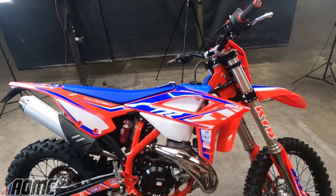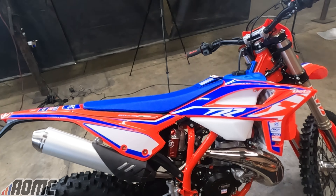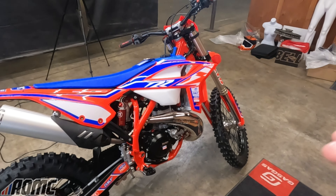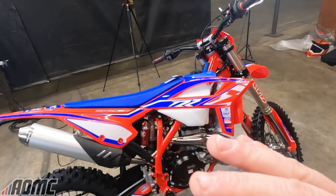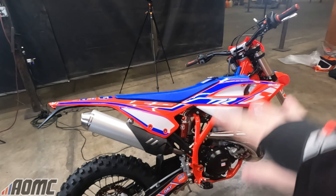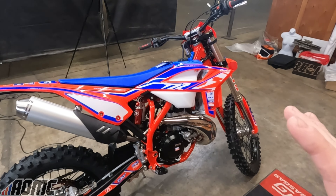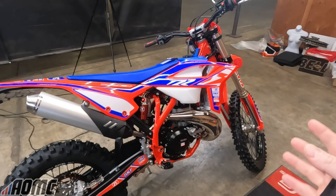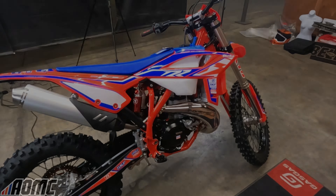If you have any more questions about these, put them in the comments below. If you want to grab one, you need to call aomc.mx or email sales at aomc.mx. Hit the red subscribe button because I drop all the new Beta, Sherco, KTM, Husqvarna, Gas Gas, Suzuki, and Can-Am models first. And if you want to go a step further, support this channel and have access to ask me questions or talk dirt bikes — hit that blue join button. Thanks so much, I'll see you in the next one.